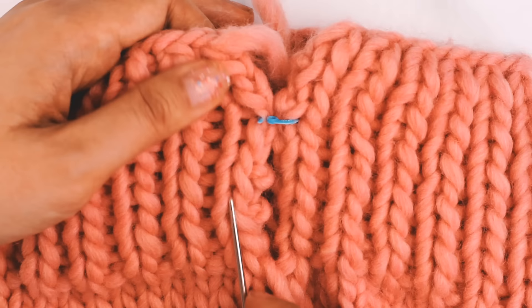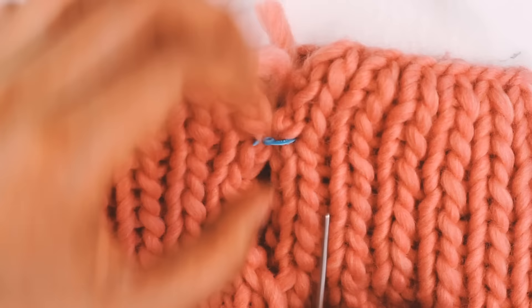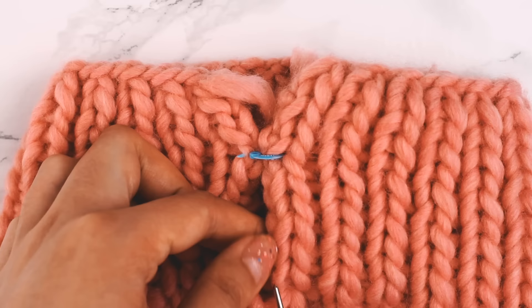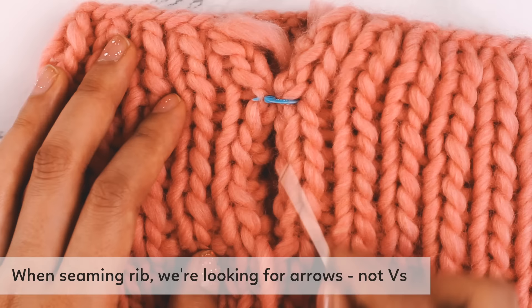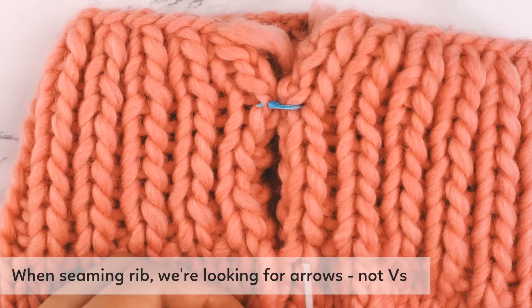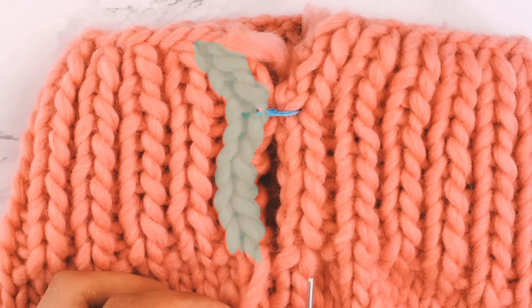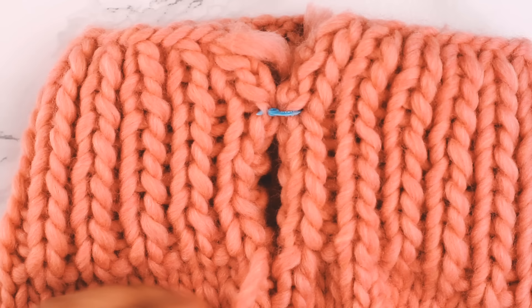In the rib section, the V-shapes look more like little upside-down arrows. Instead of looking for V's, we're going to be looking for these arrows and grabbing the bars running through them — one column on the right piece and one column on the left piece. This technique applies once we get to the rib portion, not while we're on the stockinette portion.